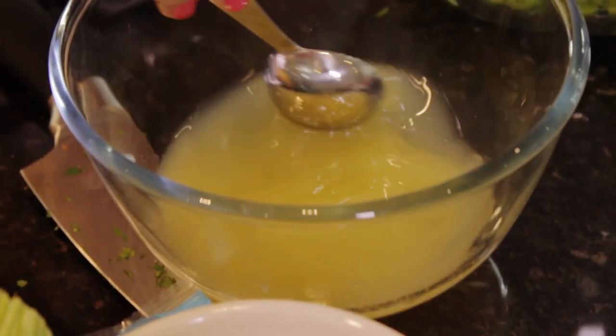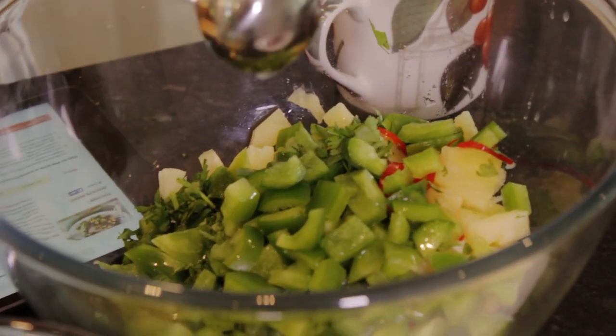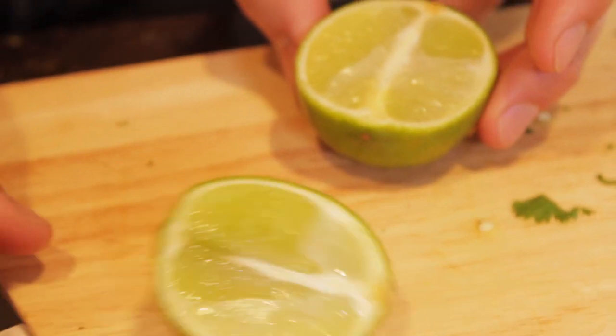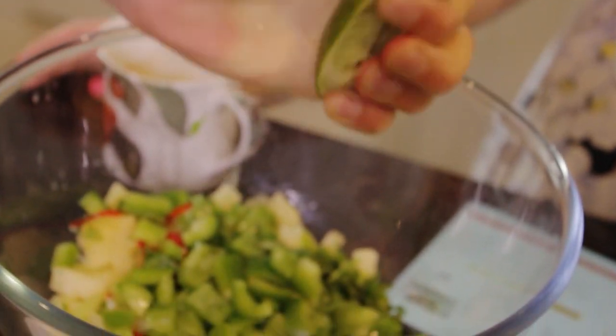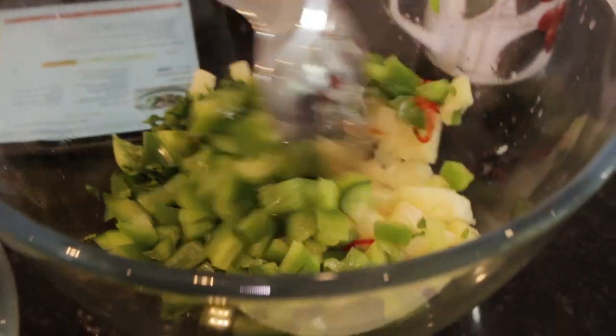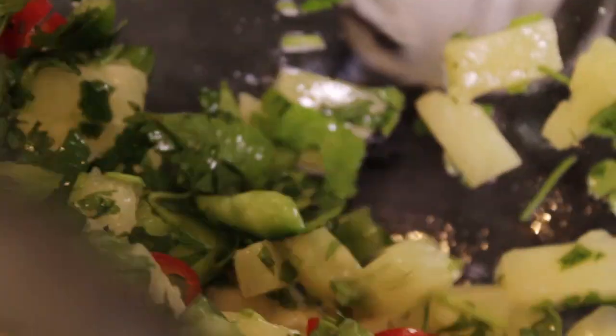To finish off the salsa we need one tablespoon of the reserved pineapple juice and then the juice of one whole lime, which Mike is going to chop in half. And then you just go in and stir it all up. That's easy, isn't it? That was really easy. Apparently according to the recipe it also says you can keep this in the fridge for two days if you cover it.